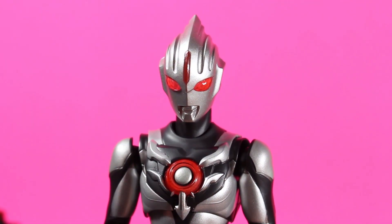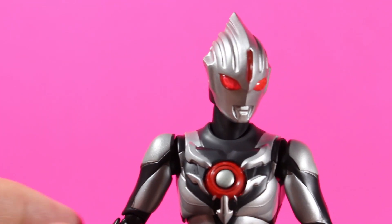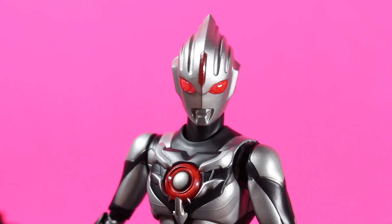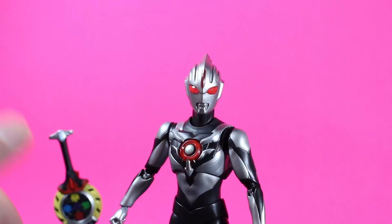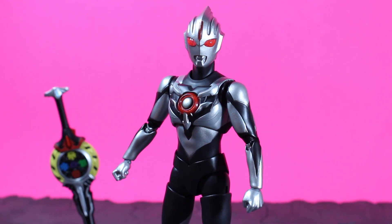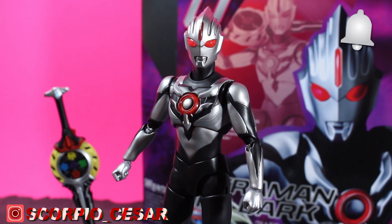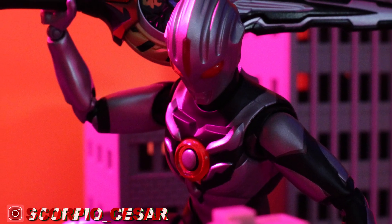That's my unboxing for the Ultraman Orb Dark S.H. Figuarts release. I hope you guys were as excited for this one as I was. It's a very hard to come by figure at this point and it's going to cost you a pretty penny. Always check sites like Mandarake — I actually got this guy for 6,500 yen on that website. I want to get into a more in-depth review in the near future. Thanks for watching everybody — don't forget to hit the like button, subscribe, and hit the little bell icon so you're up to date on future video uploads. I really do appreciate you tuning in, and I'll see you all soon.